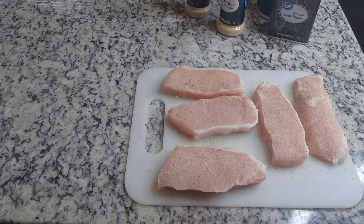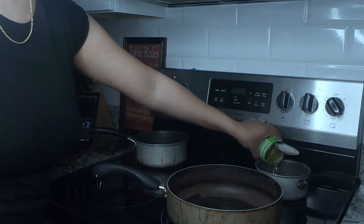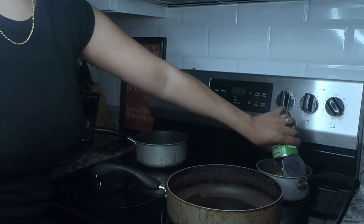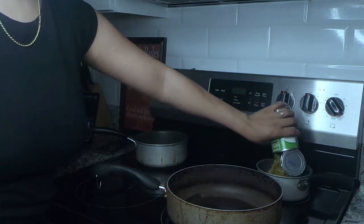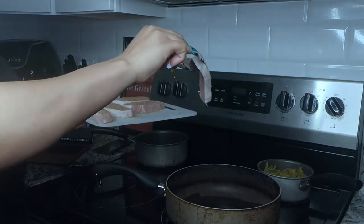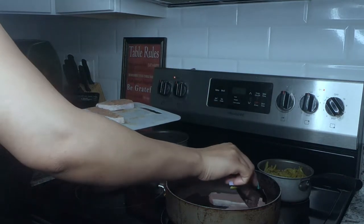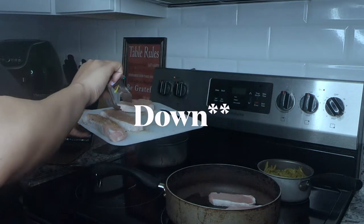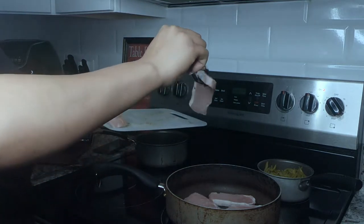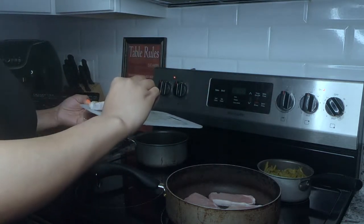While I'm waiting for the pan to heat up, I'm going to go ahead and add the french style green beans to their pan. Then I'm dropping the pork chops into the pan season side up, and I'm going to go ahead and season them the same way I seasoned them on the cutting board, while they're in the pan cooking.